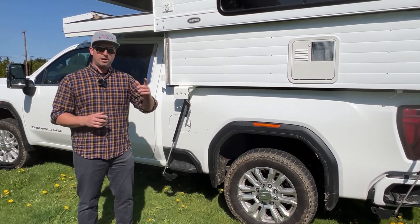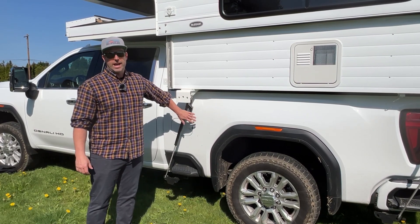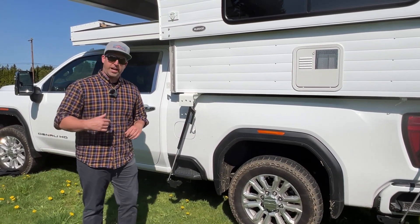Hey guys, Nick here with Alaskan Campers and we're going to talk briefly about the all new Torque Lift tie downs with the Fast Gun turn buckles. Let's check it out.